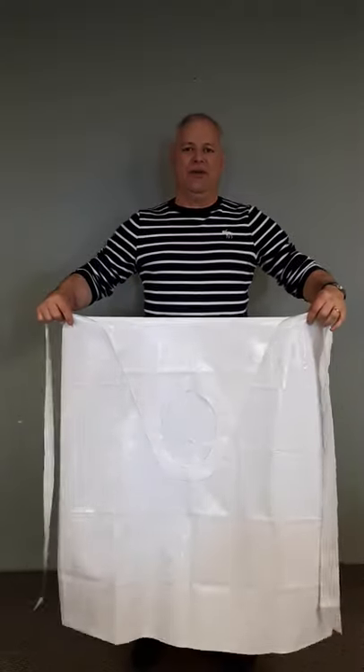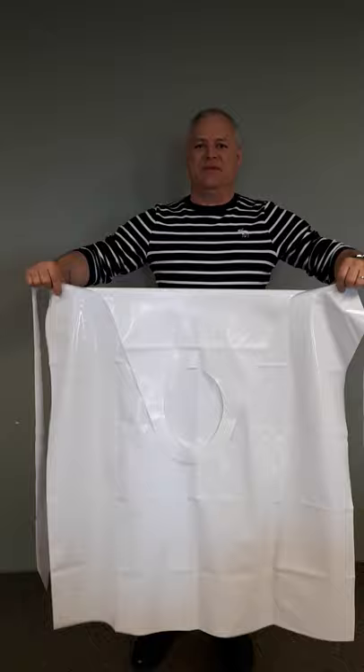We're going to show you how to correctly put on a top dog apron. You'll notice I'm holding the straps and have the neck piece folded to the front. Wrap the straps around your waist and tie.